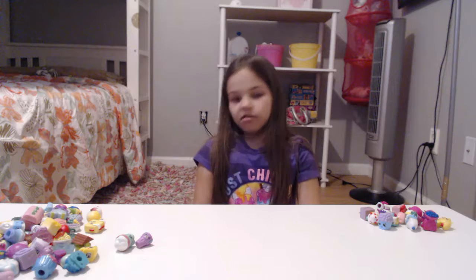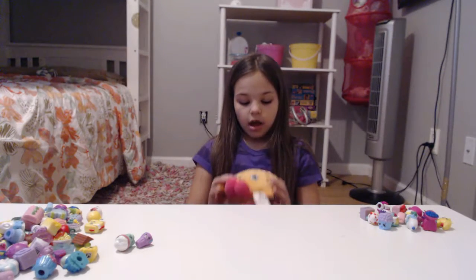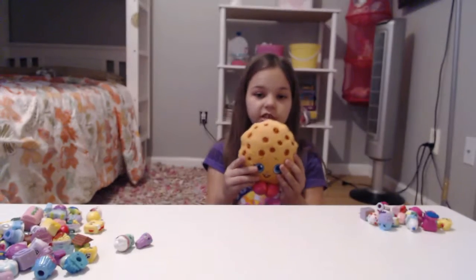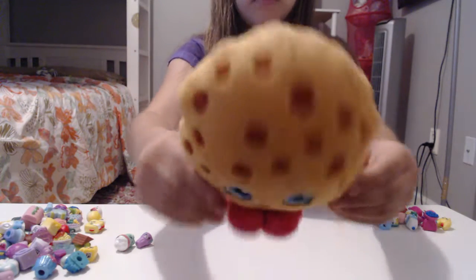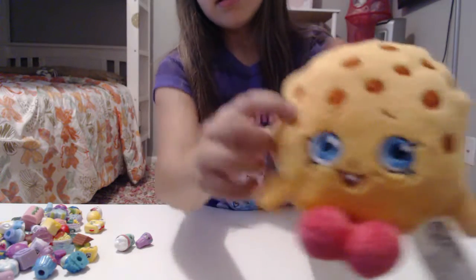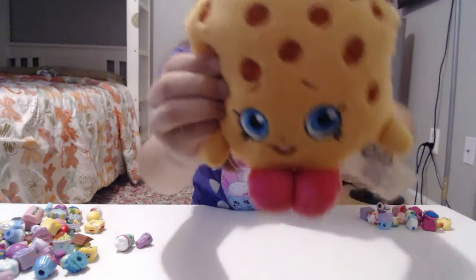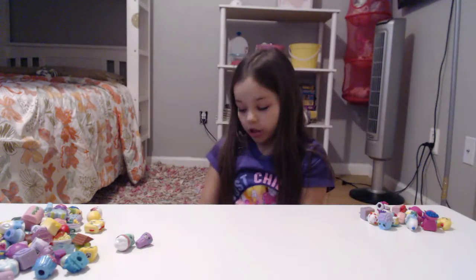Let's go to the next one — the apple one was mine. And here's my other one. I really like this one, this is probably my favorite stuffie of them all. So here's — I think it's a cookie — and she has blue eyes and brown chocolate chips all over her. She has pink shoes, which is really cute.